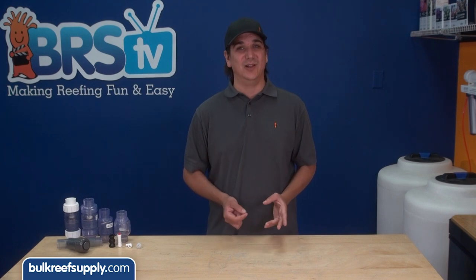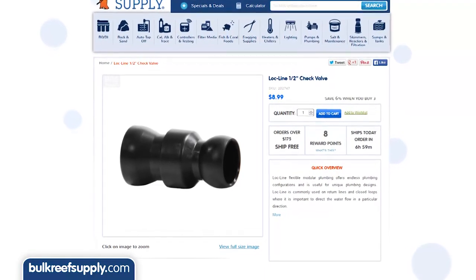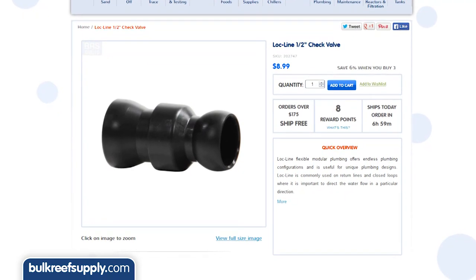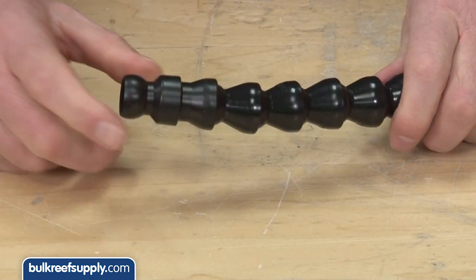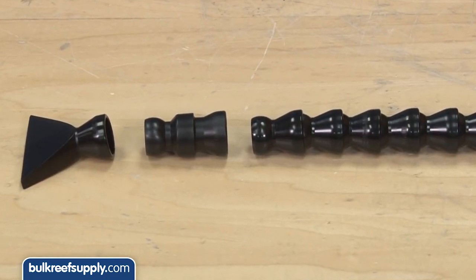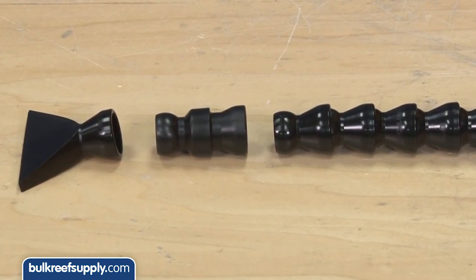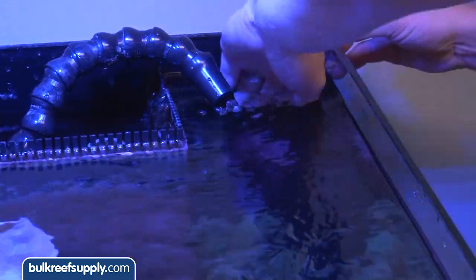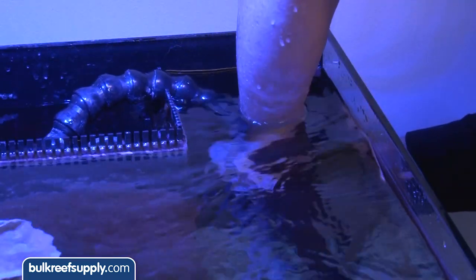It probably has a bit more head pressure as well. It also seems impossible to clean, but the huge advantage here is it is the cheapest solution by far and the easiest to replace, which is going to make it an attractive option to many. The lock line version is going to be used by most people who use lock line on their returns, and is a nice piece of redundancy in case the return ever gets bumped a little lower in the tank than intended.